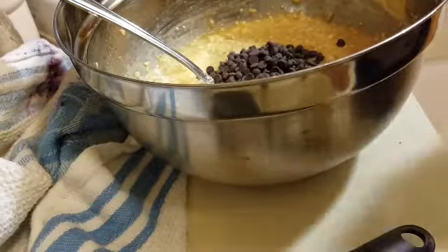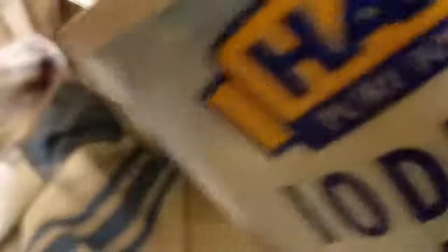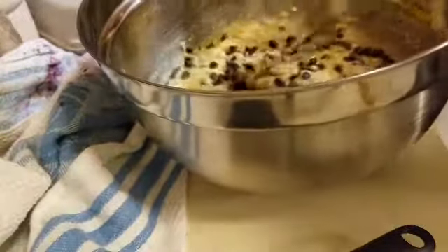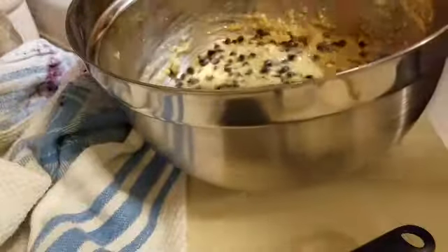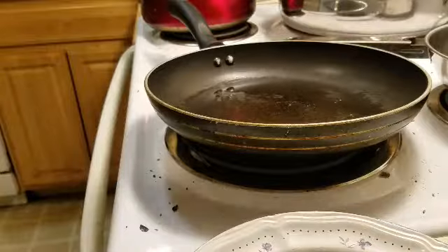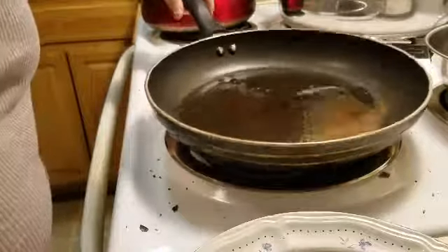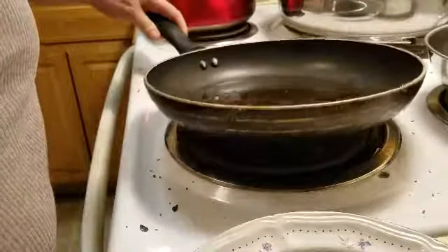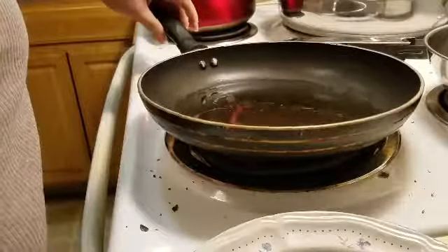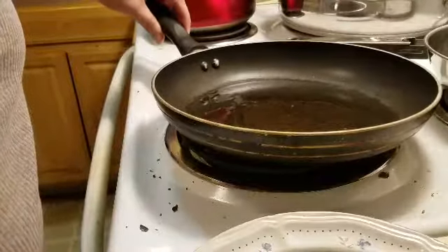One quarter cup of chocolate chips, and a pinch of salt. Alright, the pan is heated up, so we're now going to attempt the first couple of pancakes. Let's see how this works out.